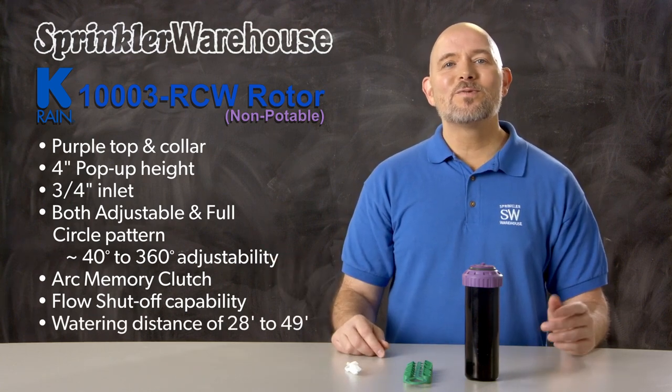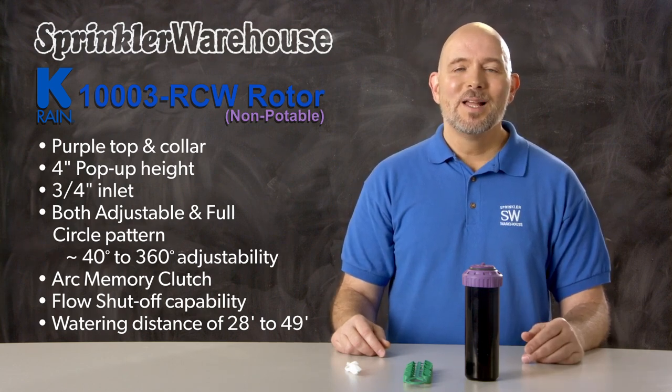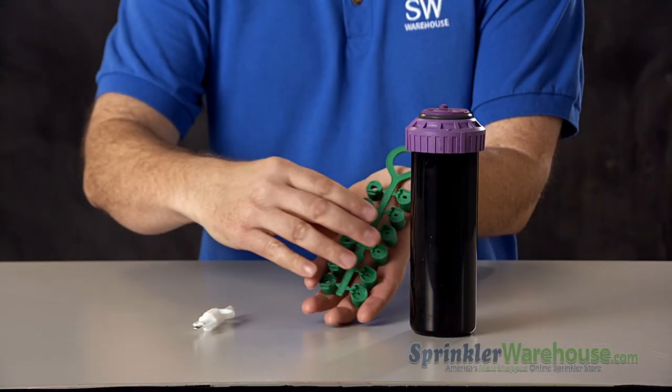It has a watering distance of 28 to 49 feet depending on the nozzle installed and how the adjustment screw is set. This rotor comes with this set of nozzles right here.